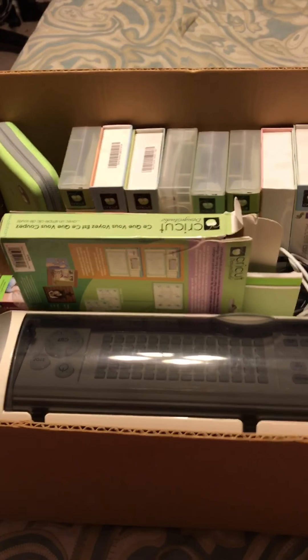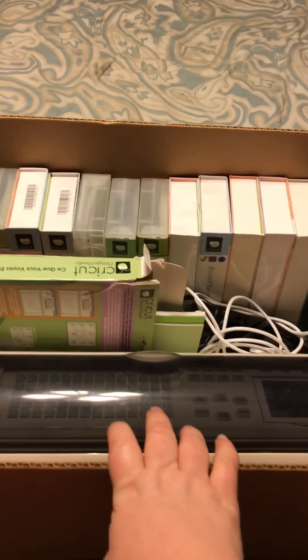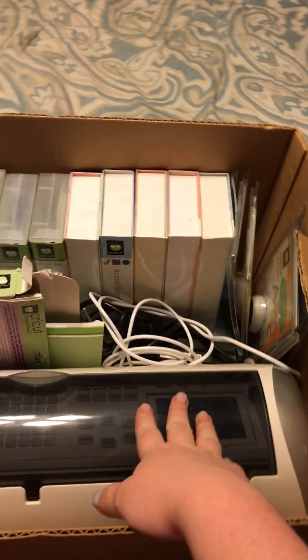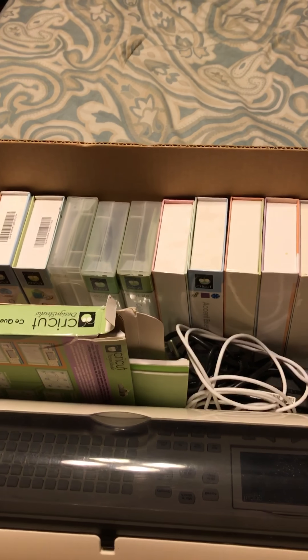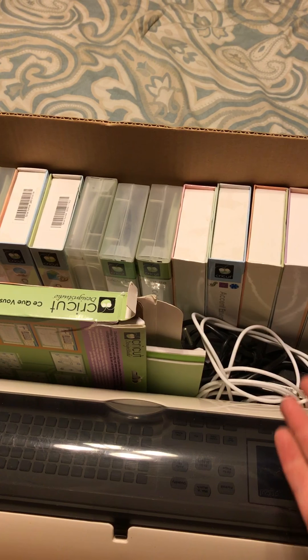Hi everyone, it's Brandy. I am so super duper excited to share this with you guys. You know how it's like garage sale season, one of my favorite seasons? Well, I happened to come across this garage sale and as soon as I walked up, I seen this box on the ground.